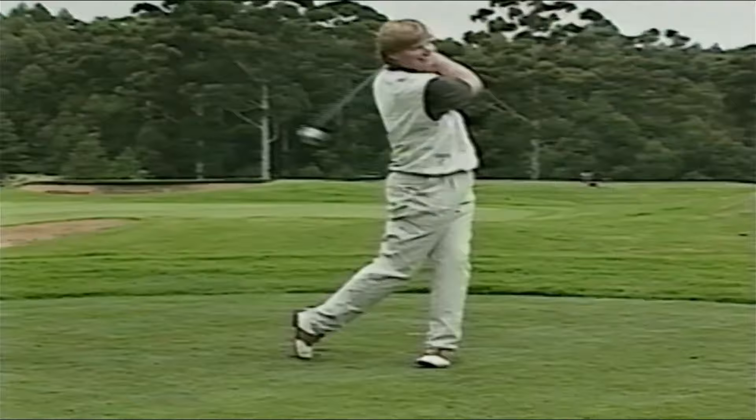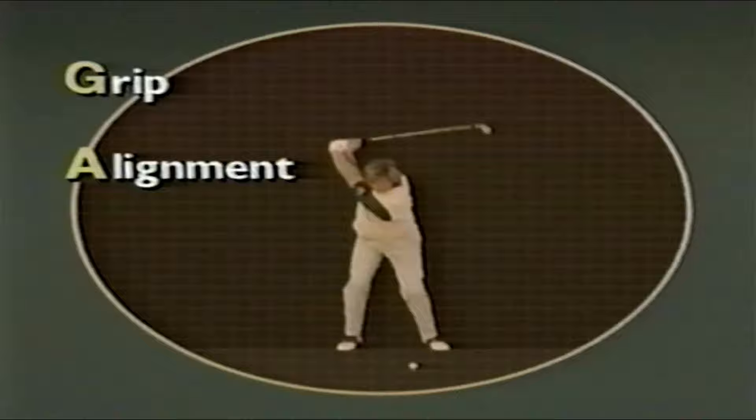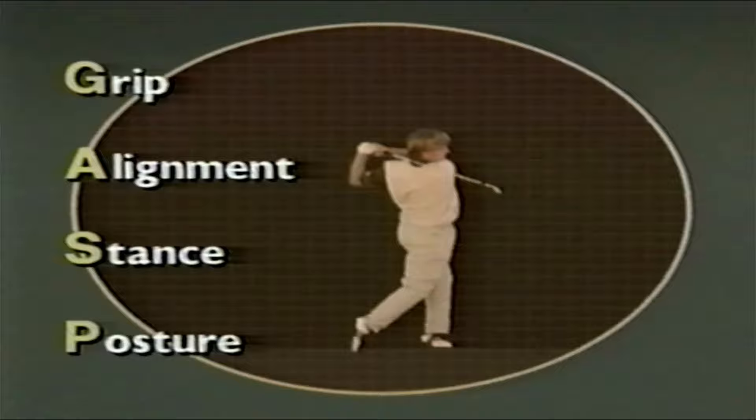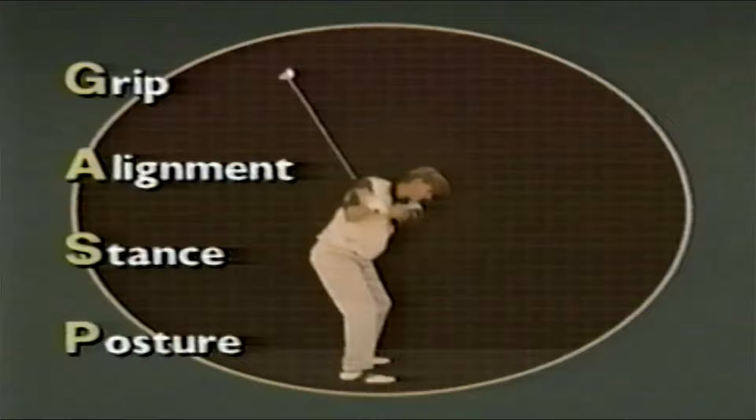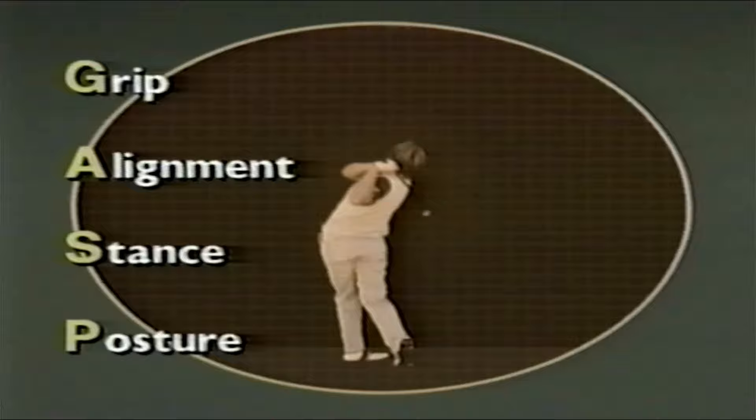As Ernie so rightly points out, you cannot cheat the fundamentals. You may get by for a while with imperfections in your stance or posture, or even hit amazing one-off shots with a bad grip. You may feel you can compensate for poor alignment with your hands or arms. But you will never achieve consistency until you have the fundamentals consistently right. Practice your grip until it seems like the most natural way to hold a golf club. Think of stance and posture as providing the platform on which the swing can take place unimpeded and well supported.